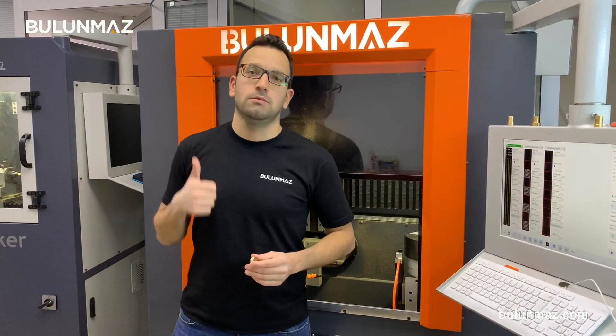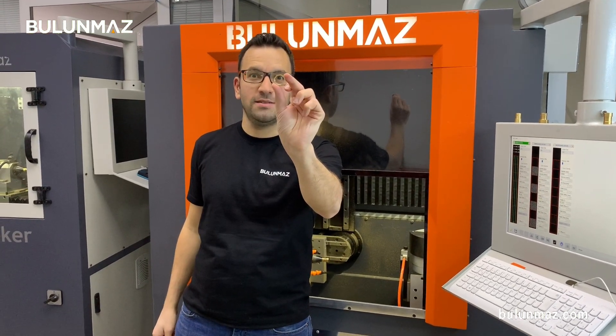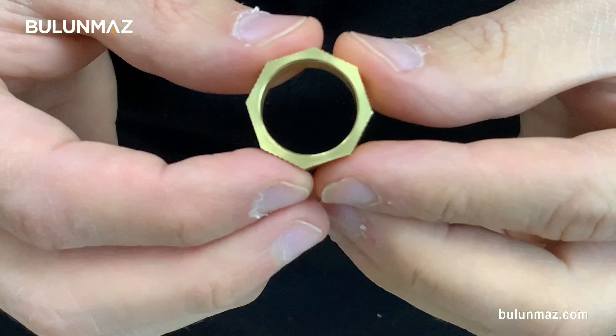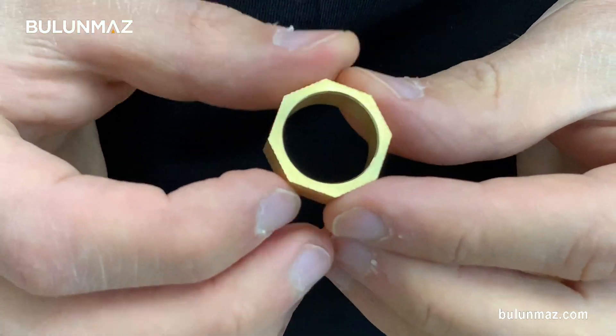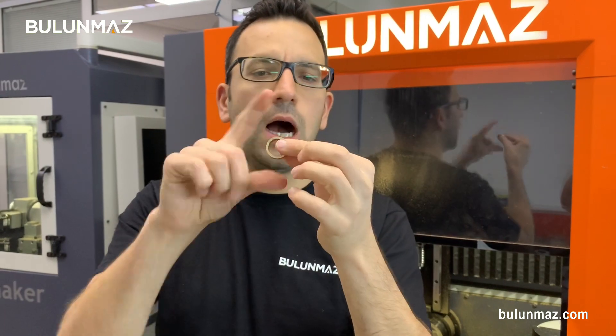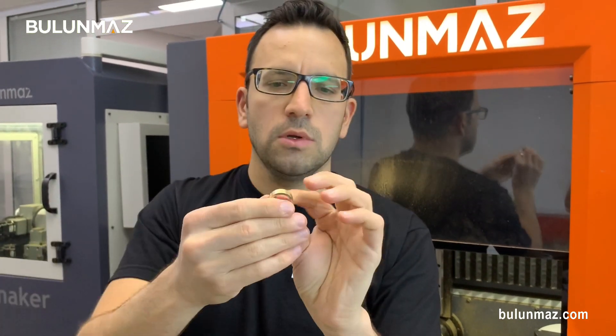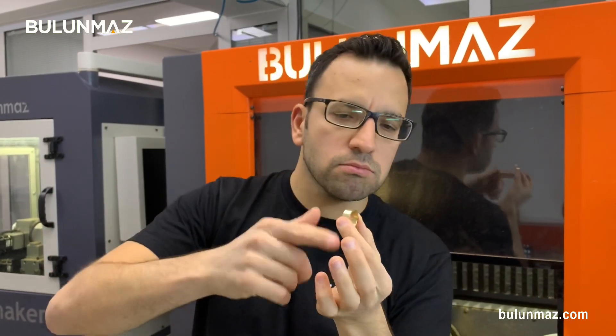But today I will introduce you to a more important one: octagonal rings. Now you can produce octagonal rings with Bengal Master with an easy setting. It's really easy and fast. Here you see in my hand there is a round ring — everywhere round, inside round, outside round. You can touch and check carefully. It's totally round, no other shape.